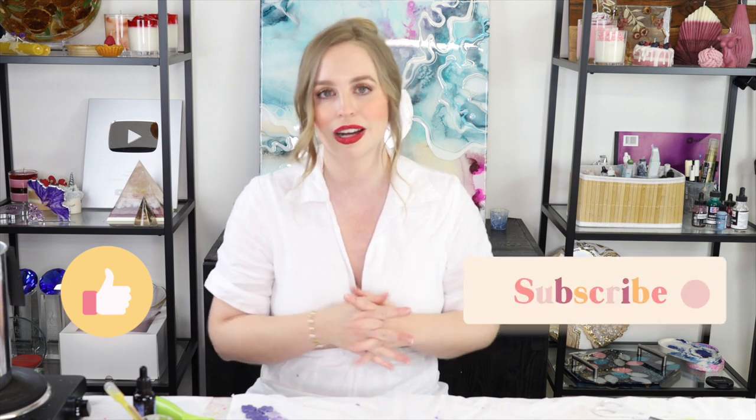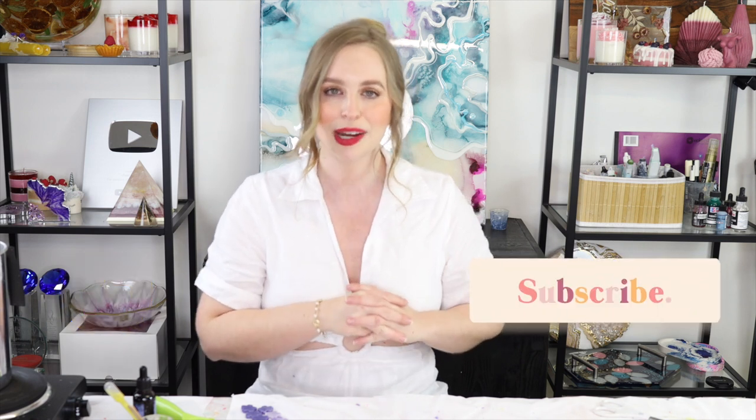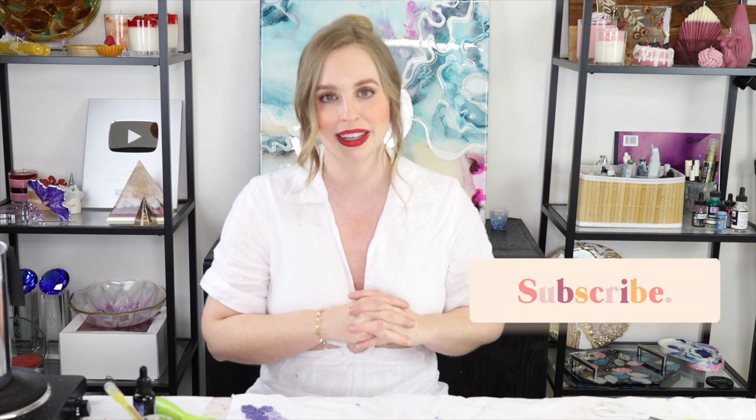If you like this video please give it a big thumbs up. If you're new to my channel please consider subscribing as I post new arts videos every single week — I particularly love candle making. Thank you guys so much for watching.